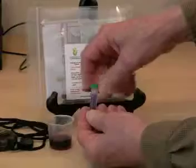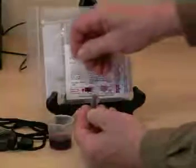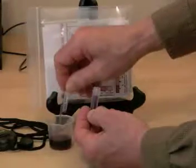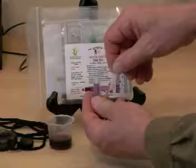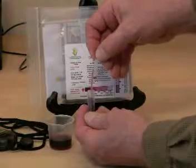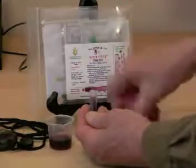We'll remove the green cap. We'll pick up the sampler by the top bulb, squeeze once, place the tip into the wine sample, and release. The sample is contained in the straight portion. The overflow bulb contains excess sample. We'll wipe the outside of the tip, place the tip into the reagent tube, squeeze once, and remove the sampler before we release the bulb.